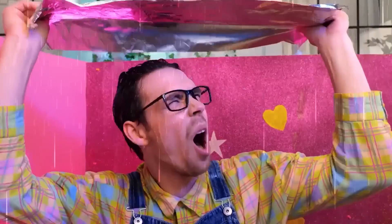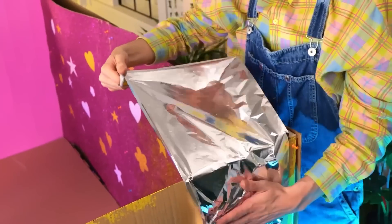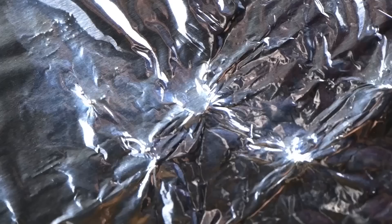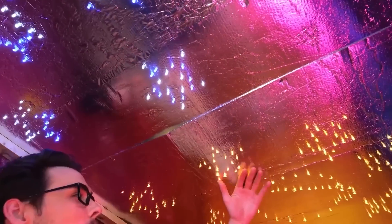It looks like rain — we're gonna need a roof stat. How much tinfoil do you have? Let's just use that. One roof coming up — and the best part, it's so easy to make holes in it. That comes in handy when you want lights. It's like our own little planetarium.